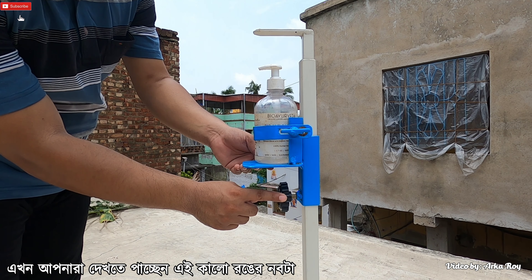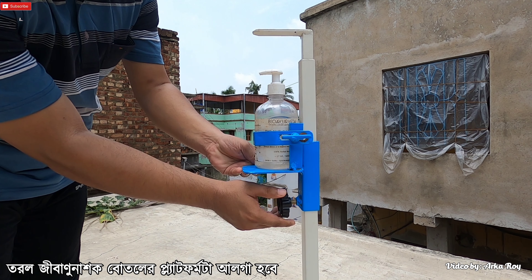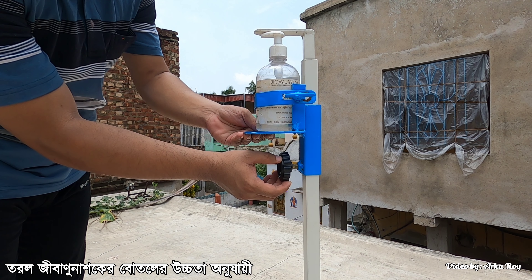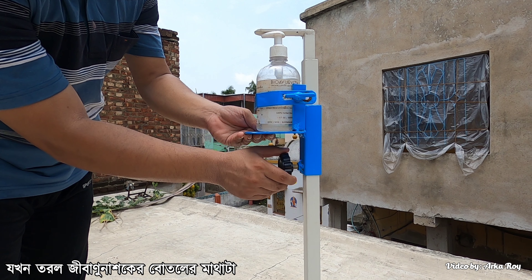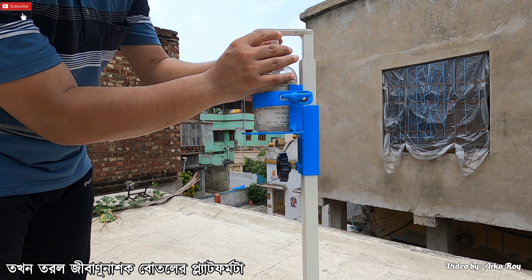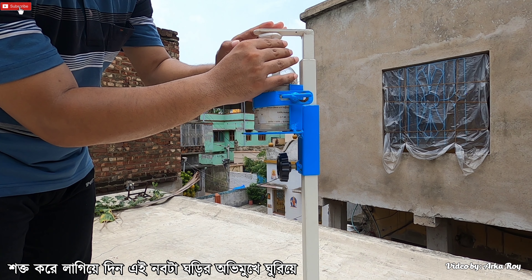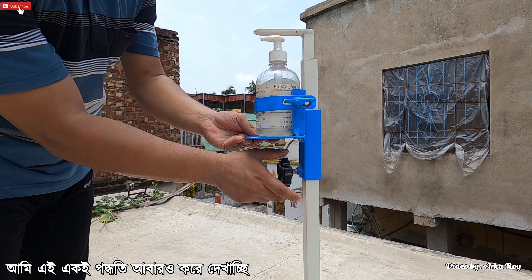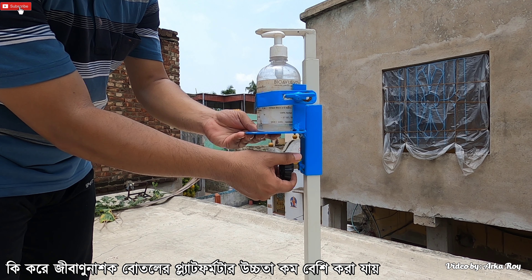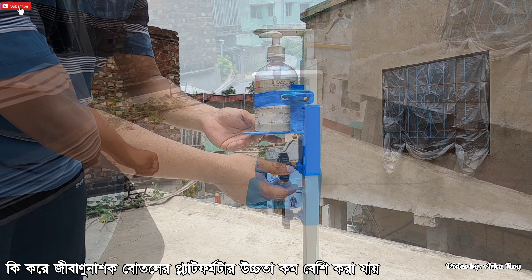Now you can see: rotate this black colored knob anticlockwise and the hand sanitizer container platform will be loose, and you can adjust the height as per the height of the sanitizer container. Once the sanitizer container head touches the roof of the inner pillar, fix the platform by rotating the knob clockwise. I hope now you have completely understood how to adjust the hand sanitizer container platform.